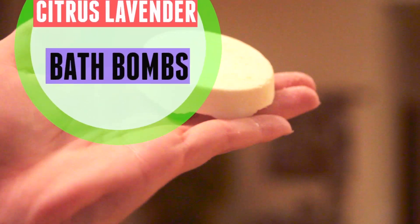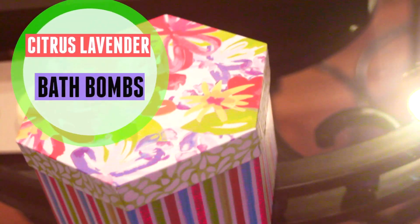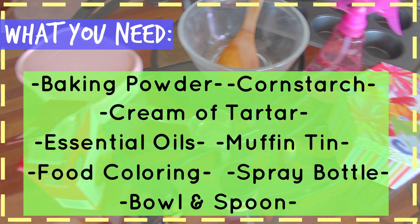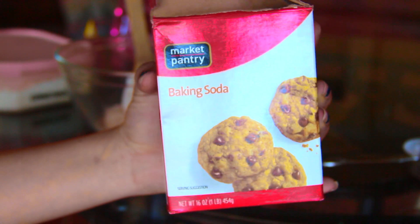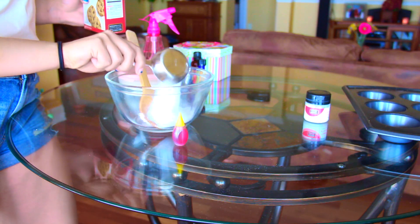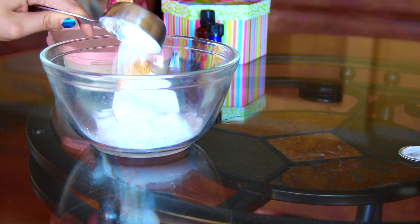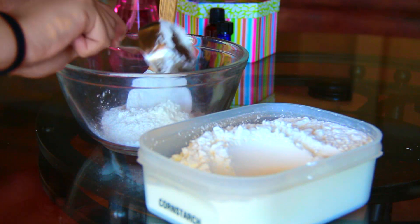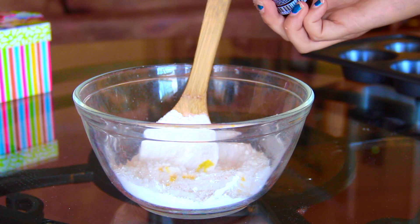The final DIY for this Mother's Day video is citrus lavender bath bombs, and it's so cool because they actually fizz in the bath just like the Lush ones. You can make them at home with baking soda, cornstarch, cream of tartar, essential oils, a muffin tin, food coloring, a spray bottle, and a bowl and spoon. The first thing you want to do is take a quarter cup of baking soda and add that to the bowl, then an eighth cup of cream of tartar — you can buy that from Target. Also add a quarter cup of cornstarch to the mixture and mix all of that around.